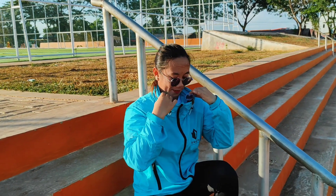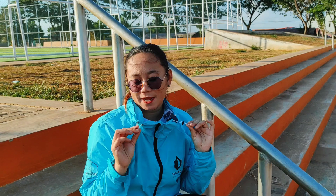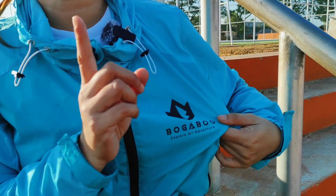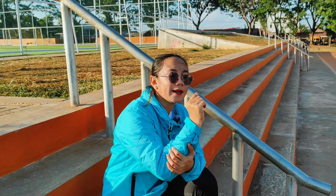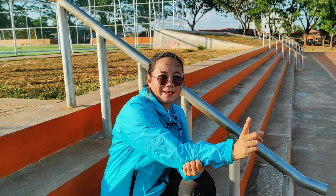Lalu ke bagian hoodie juga dilengkapi dengan tali string. Kita bahas lagi tentang logo Bogabo yang ada di jaket ini — logo Bogabo semuanya menggunakan sablon RN, yang memang diperuntukkan untuk bahan-bahan seperti tapeta, nylon, tas landan, dan bahan-bahan lainnya.